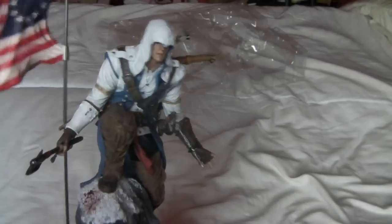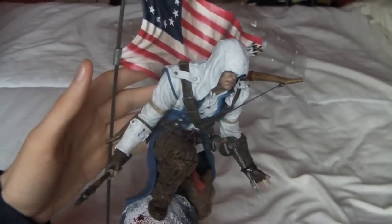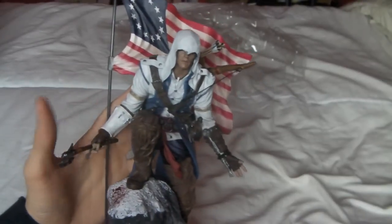I like it. It can go with my Ezio statue from Assassin's Creed 2 Collector's Edition. Very nice.